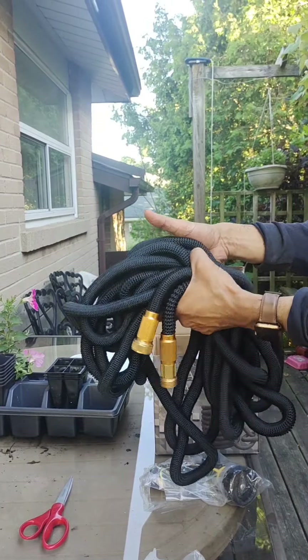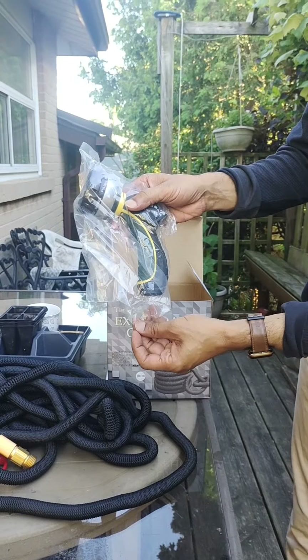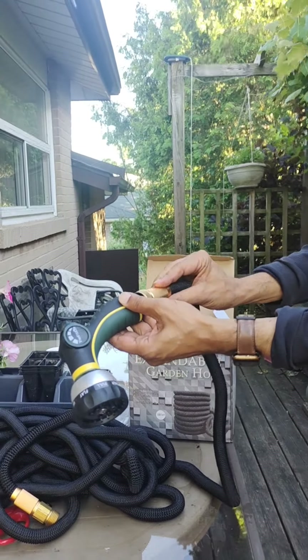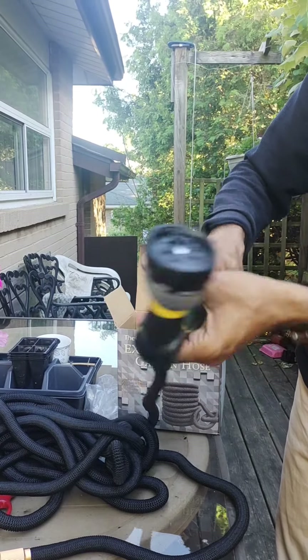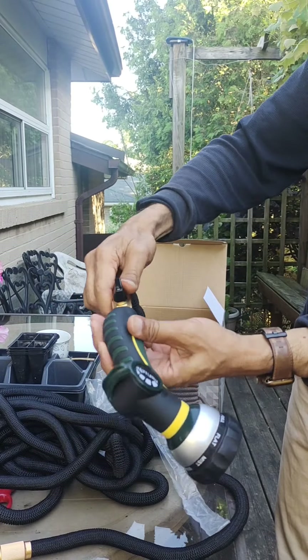This is the whole hose. So this is the nozzle that goes in the front — it will come here. This is where it attaches, and as I said, this also has a little tap over here right at the end.